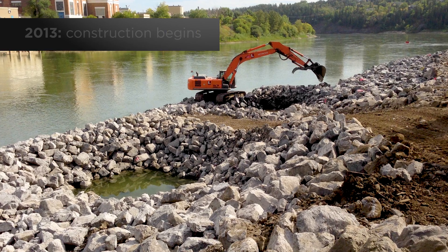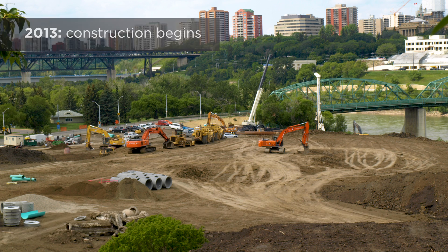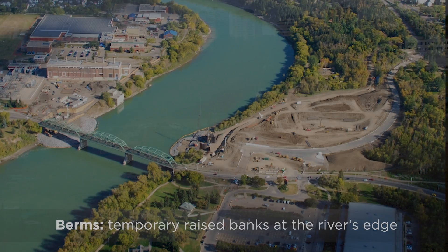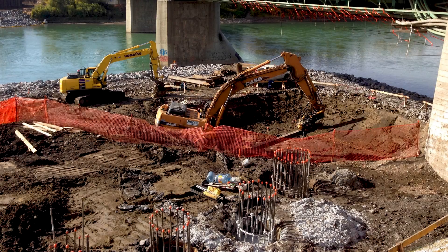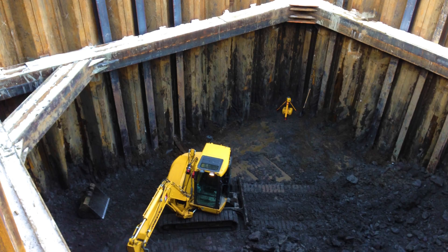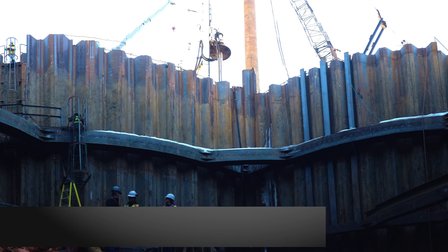Construction of the Waterdale Bridge began in 2013 with in-river berms and a lay down area. In the spring, the contractor excavated two 20-meter deep cofferdams on each side of the river to serve as work areas to build the concrete thrust blocks.